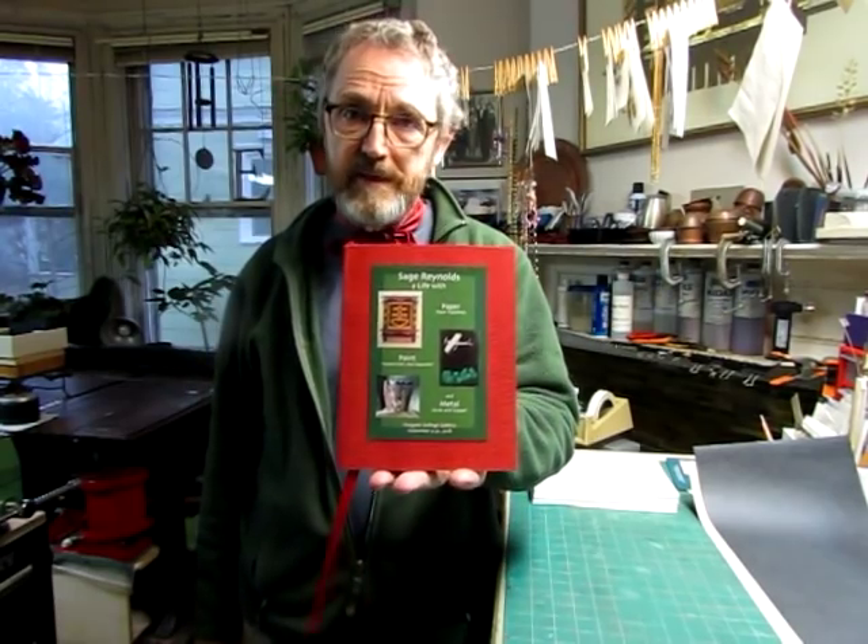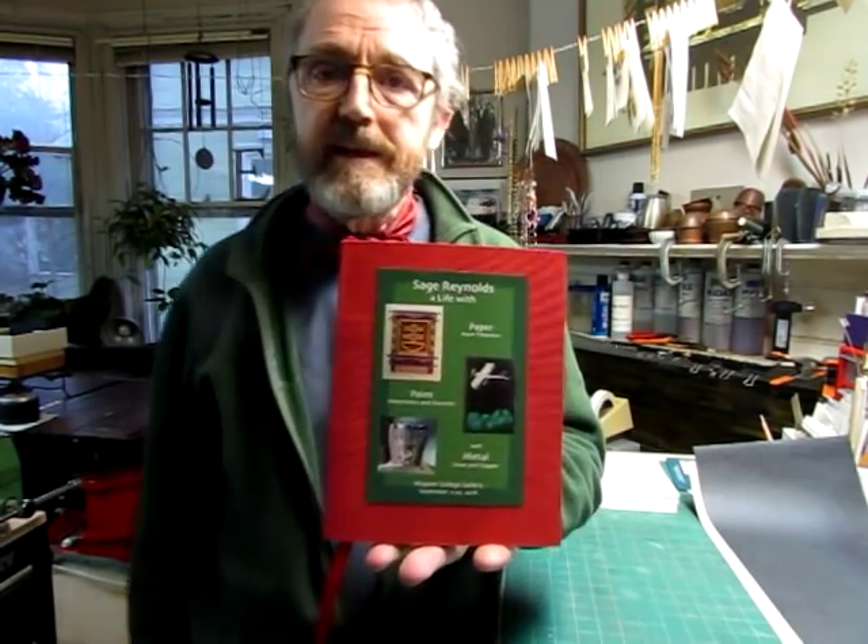Hello everyone. I know it's been a long time since I've been making videos, but I have retired and been working on a lot of other things. I just had a show, which you may have seen in the last video I put up, denoting my entering a new decade. For the show, I needed to make a new sort of guestbook for people to sign, so I made this thing, which was all in like one sitting.